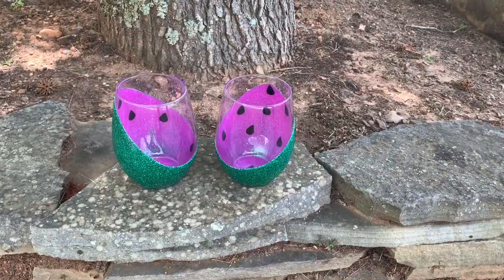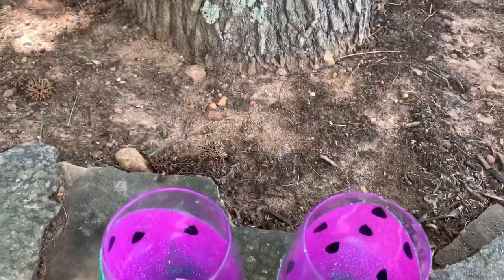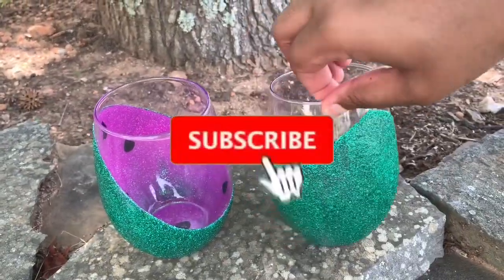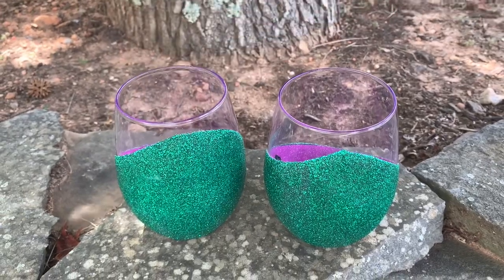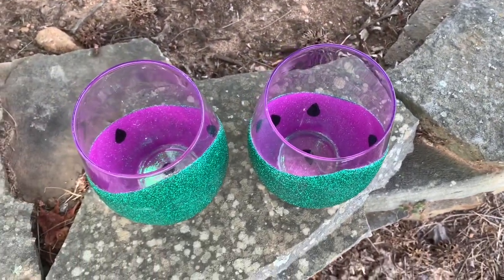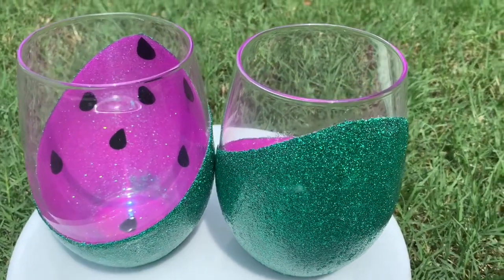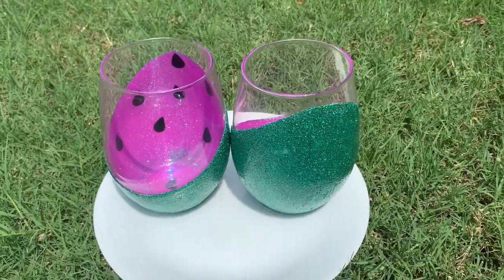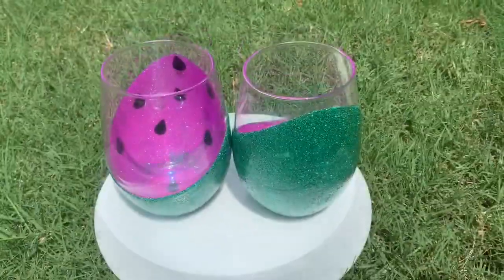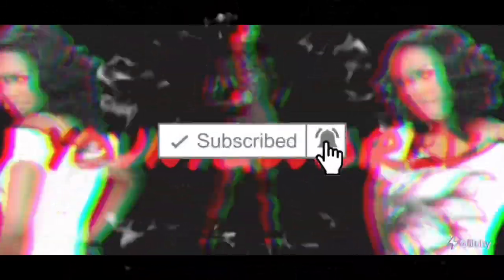24 hours later — this is what the cups look like. If you look inside the cup, you can see some of that green, which is why I recommend a third layer of pink to make sure that all you see is pink watermelon instead of some green coming through. So this is it! If you would like to see more, or if you have any tips you'd like to provide, leave them in the comment section below. Definitely comment, like, and hit that subscribe button. Thanks!